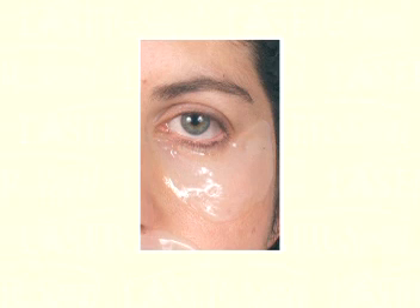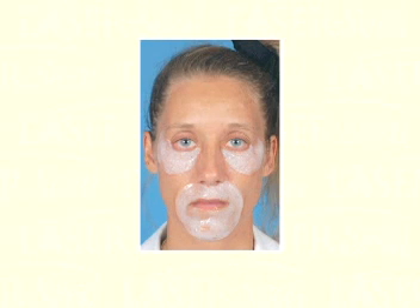Around the mouth, LaserSeal may separate from the skin as a result of talking or eating, requiring reapplication. LaserSeal can also be applied to segmental areas that have been resurfaced with laser or dermabrated — the lower eyelids or around the mouth, for example.